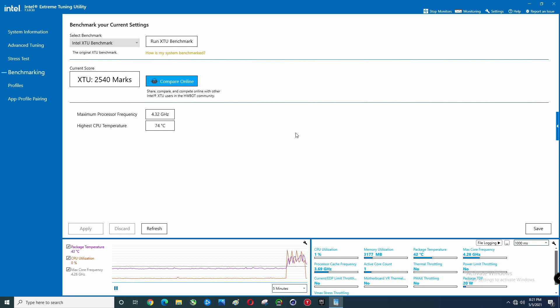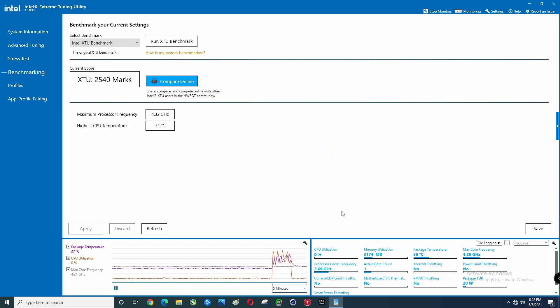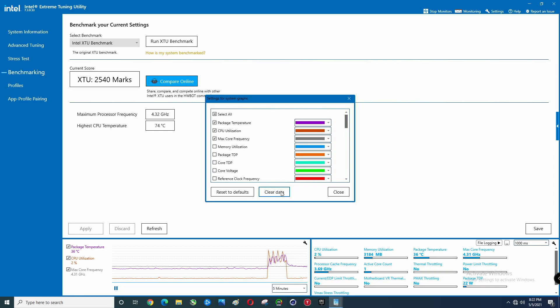We got 2540 — that's an increase. I've done this twice now and we've been higher than the original scores, and the temperature has been less. I believe it got up to 82 previously, so that's a good sign. There's always a concern about thermal throttling, which we did not get.